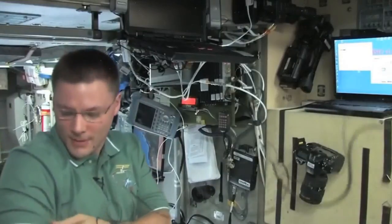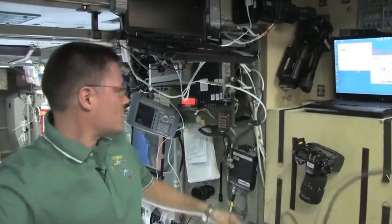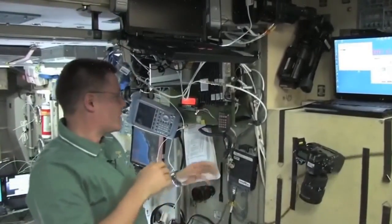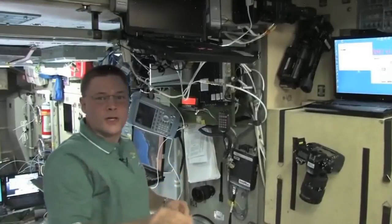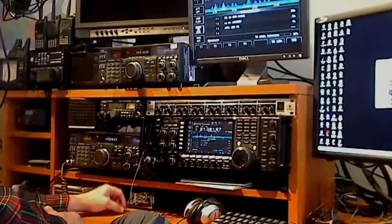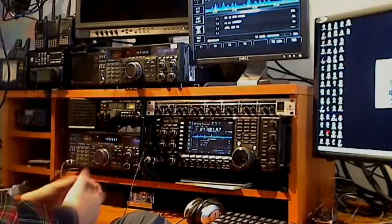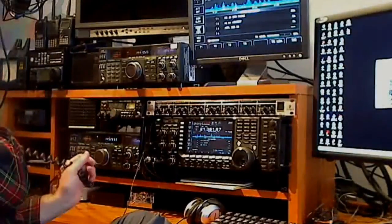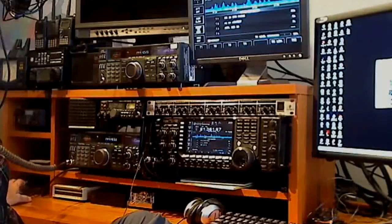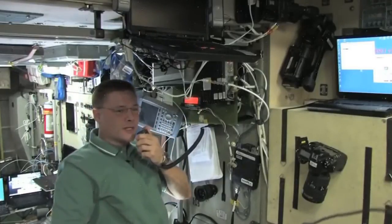We're here in the service module of the Russian segment, and this is the command post of the space station. We're going to go ahead and turn on the ham radio, and I'll have the microphone sort of near the speaker so you can hear the calls coming in. November 0, Kilo, Golf Mic. We've got you loud and clear aboard the International Space Station — welcome aboard. Nice to make contact with you again. This is November Alpha 1 Sierra Sierra, the International Space Station. Over.